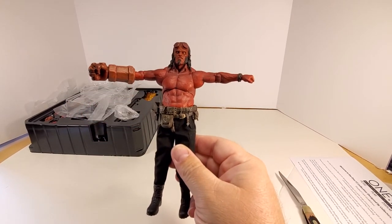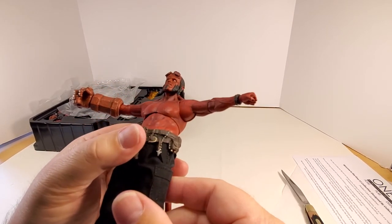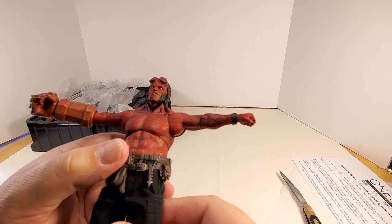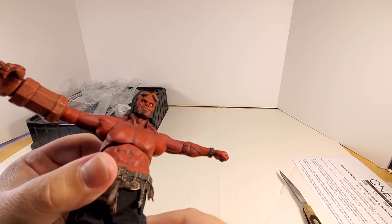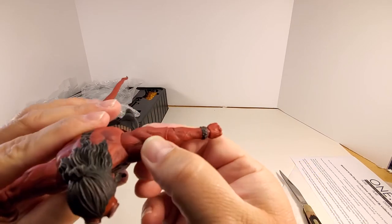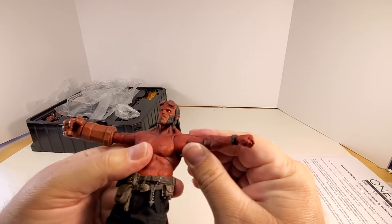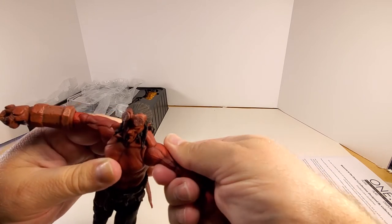That's 90 degrees, folks. The detail on this guy is amazing — the paint app on the eyes, the deep-set sockets. You would think it's going to be hard to get in there, but get the light in there and you can see the eyes are well painted. It's amazing. Great sculpt, nice musculature, lots of good veining, and you can see some scarring on the arms. You can do full rotation on each arm.